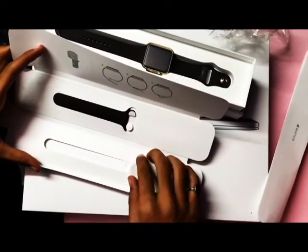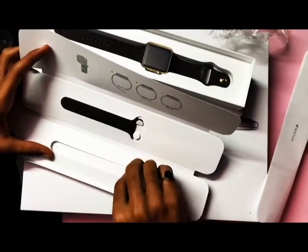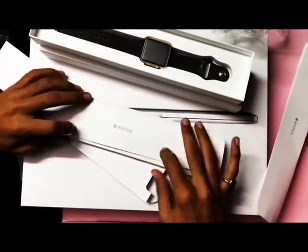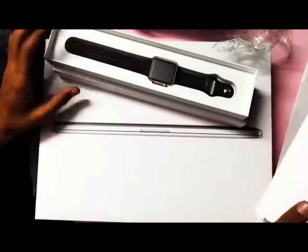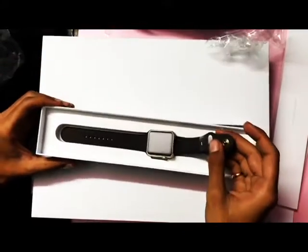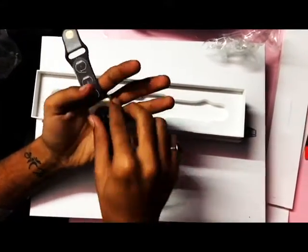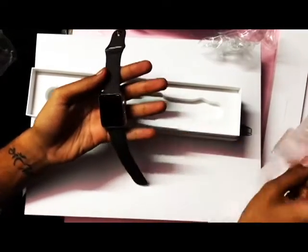We also get a power connector — it's a magnetic connector used to charge the Apple Watch. Now let's look at the new Apple Watch and open the silicon strap to get started with the watch.